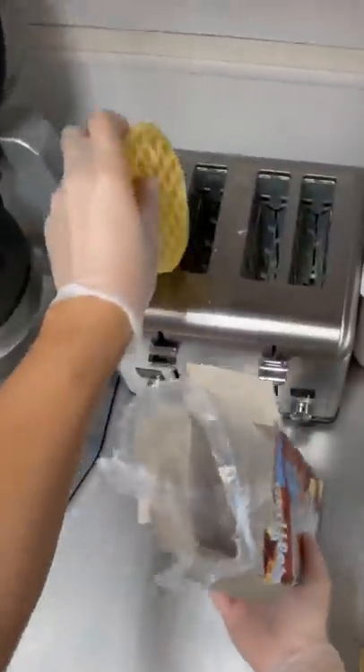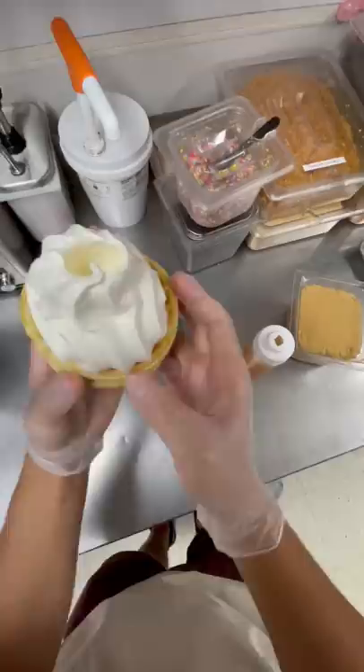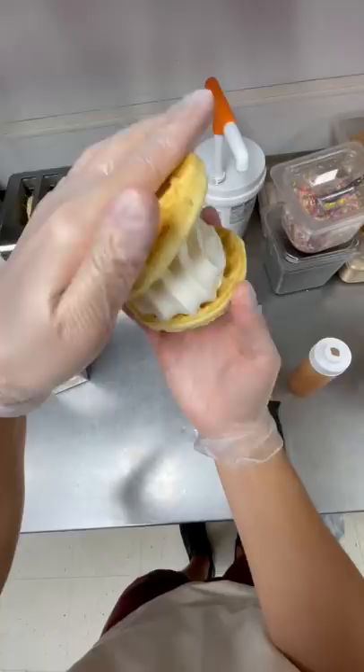So you can even make this at home. All you need is a toaster and some waffles and some ice cream. Once we have our hole drilled into our ice cream, we're gonna go ahead and fill that up with all this apple pie filling. And then don't even worry about closing up the hole because you're just gonna slap that other waffle right on top and squish it all together.